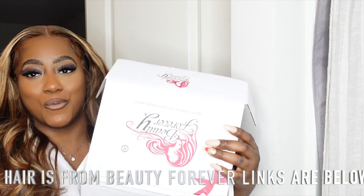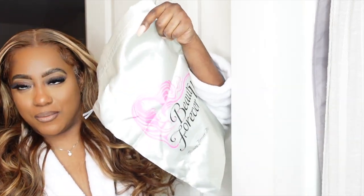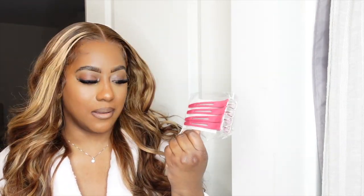When you get your package, it's going to come in this cute box. I love the packaging. You're going to get your unit in a see-through bag that shows the specs of the hair. It looks like a satin bag right here — super cute, Beauty Forever bag. Then you get a purple mesh bag. In your purple mesh bag, you get hair clips, which is a must when it comes to pulling back the hair to cut the lace.